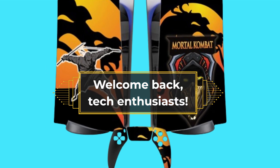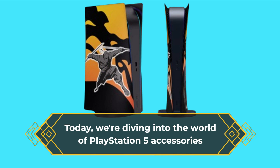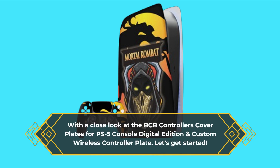Welcome back, tech enthusiasts. Today, we're diving into the world of PlayStation 5 accessories, with a close look at the BCB controller's cover plates for PS5 Console Digital Edition and Custom Wireless Controller Plate. Let's get started.